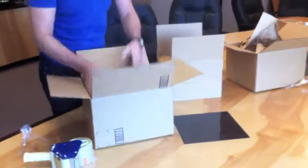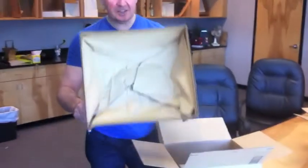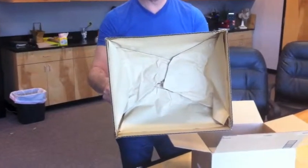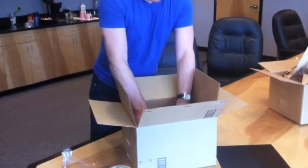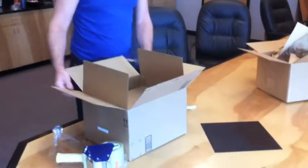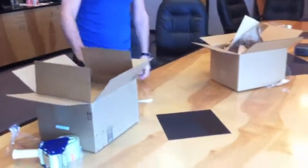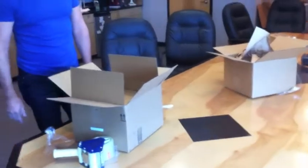The nice thing with this as well is that if the customer had to return it for whatever reason, they simply put it back in. As you can see, the paper has formed around the product — they take it, slide it back over the product, seal it up, and send it back. That is a video of the Smart Carton All Paper Pack Insert for fragile and heavy items.